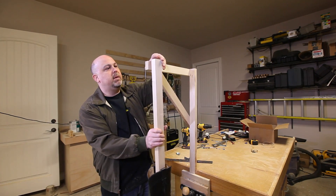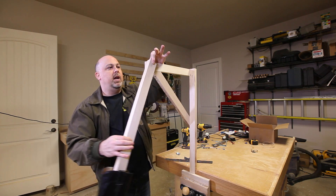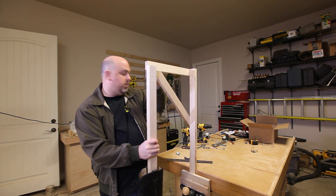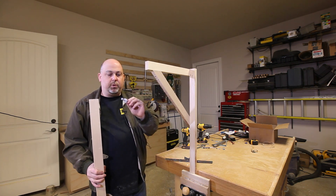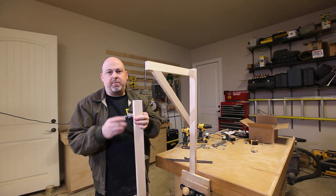We want the butt kicker to actuate at this particular point like so, and in order to do that I'm just going to drill a hole through both boards and then use this bolt with a couple of nuts at the end to keep it from backing off.